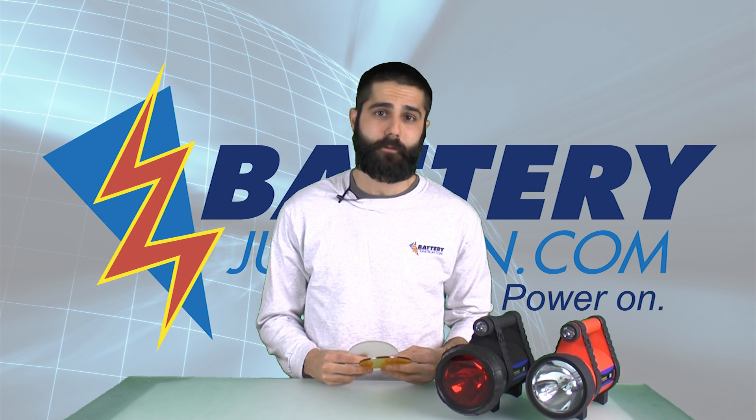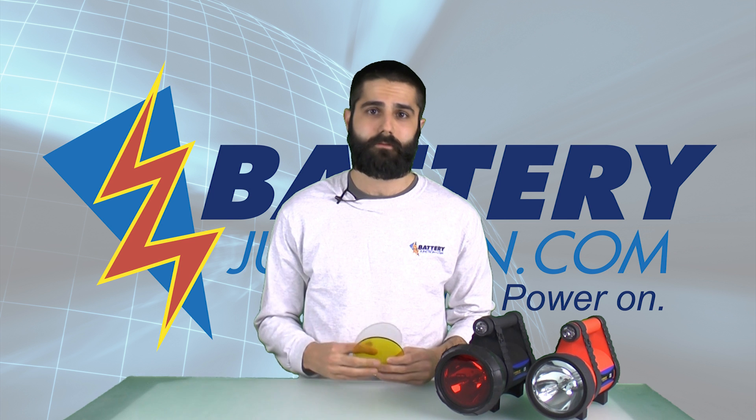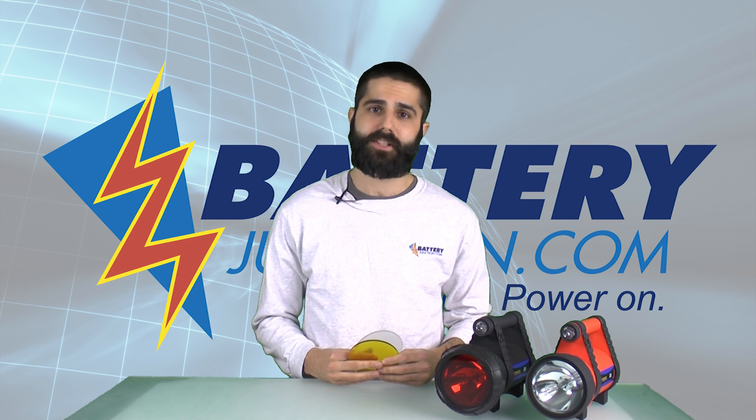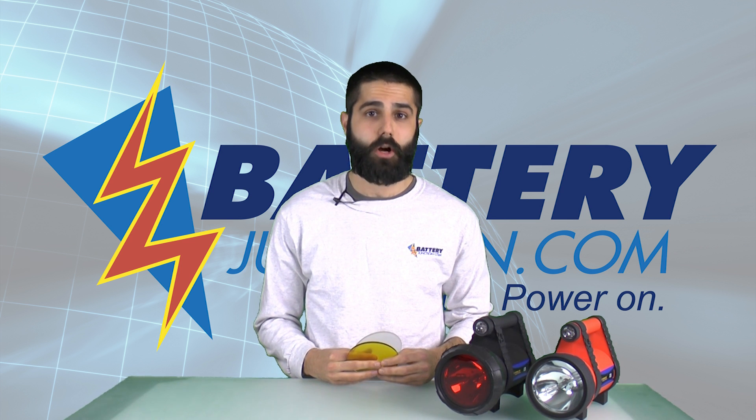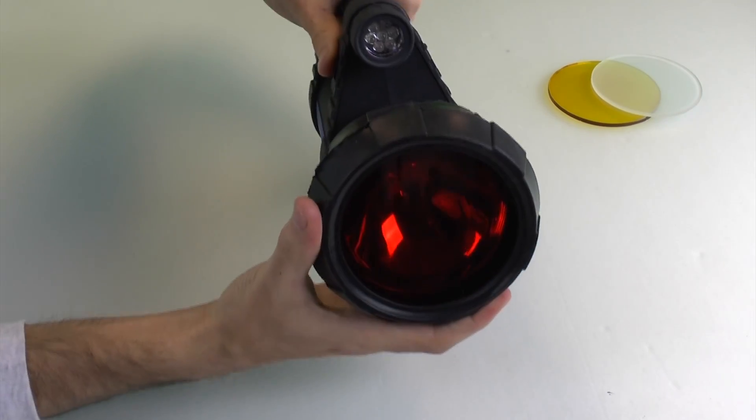Titanium Innovations also offers a lens kit with red and amber lenses, as well as a diffuser. Red lenses are ideal for hunters, since they preserve night vision and maintain a low-light signature. The glass lenses are easy to attach and extremely effective. Keep in mind, the L35 takes up to 30 seconds to warm up to full power.